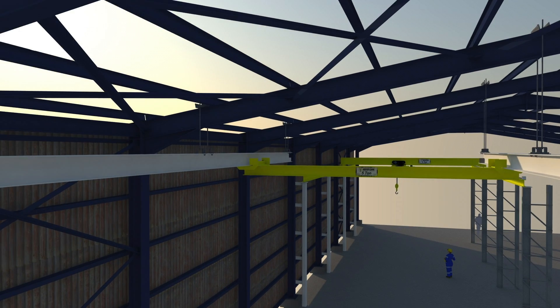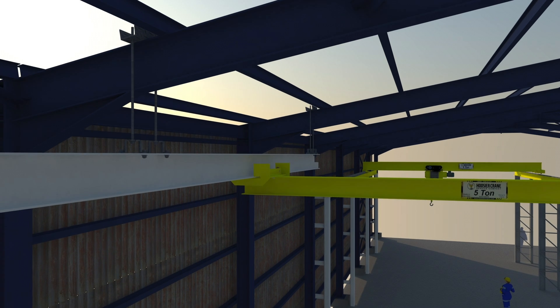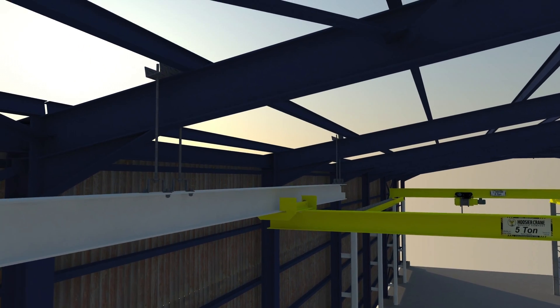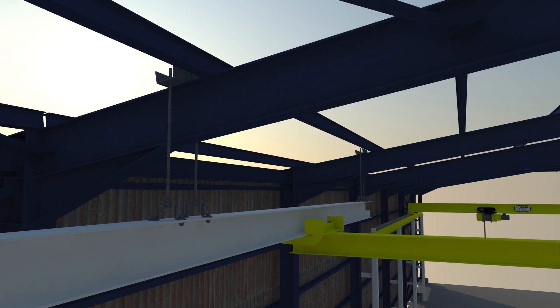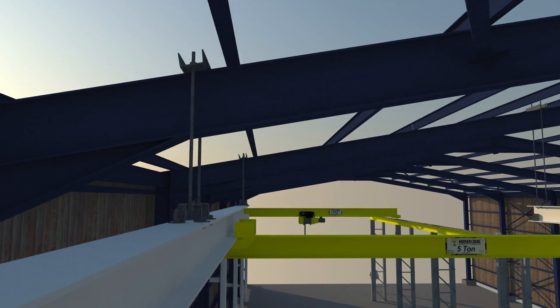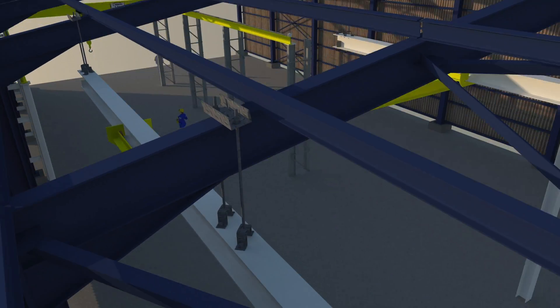A ceiling supported system will use the building truss as a support structure. A typical installation will utilize a hanger rod system with spherical nuts and washers for some flexibility in the runways. Please check with your building manufacturer to make sure that your building is designed for this type of crane loading.